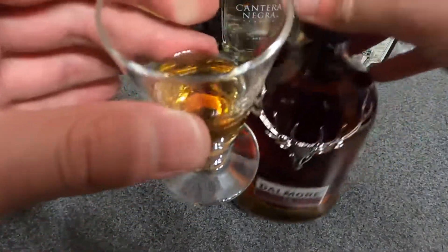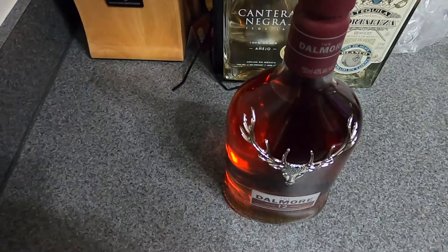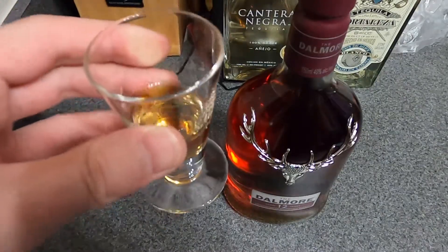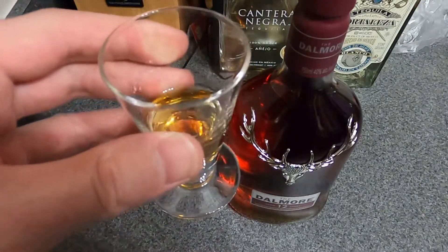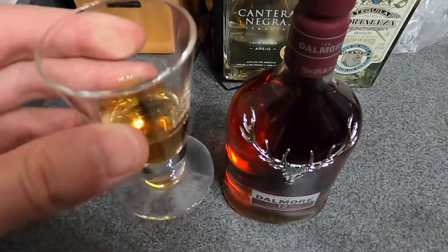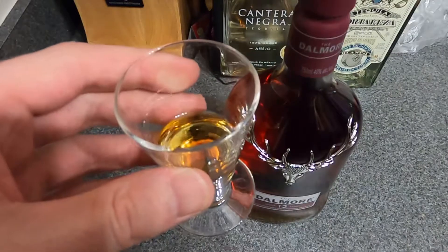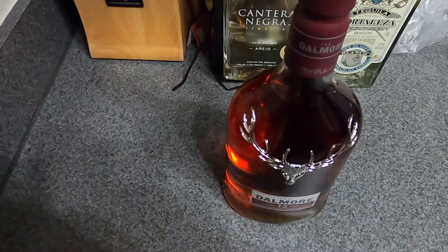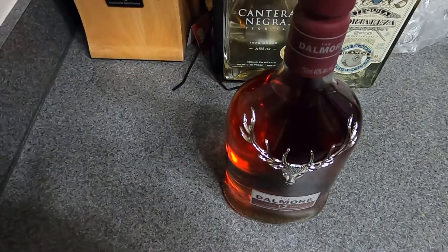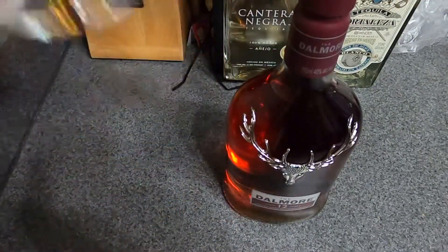So this is the Dalmore 12. Overall, it's a little bit — how do I put it — fruity. And I definitely get some of the barrel as well. Very fragrant. I would say maybe some dark chocolate as well. But overall, definitely a little bit of fruit and some different fragrances to it. It's a very delightful smell.